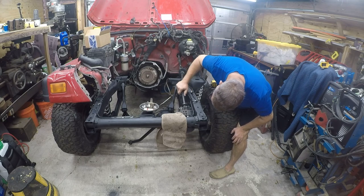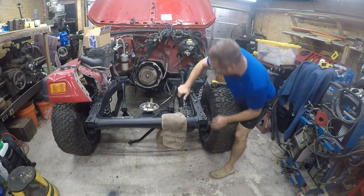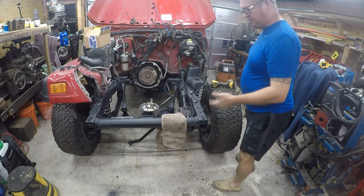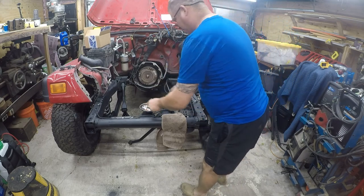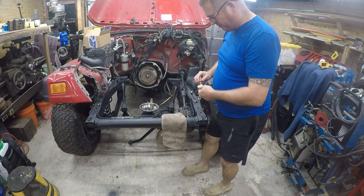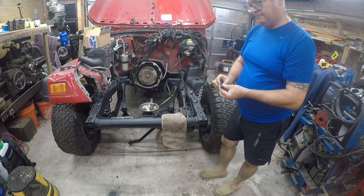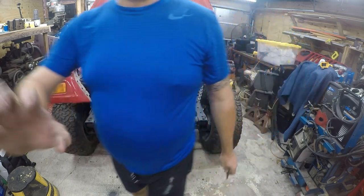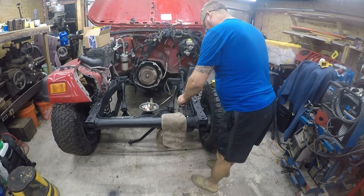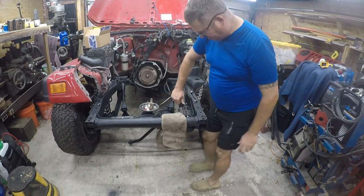There's only one place that this can go on, so no worry about getting that in the wrong spot. Let me check the torque settings. Alright, so it's not a graded bolt, so it just kind of goes in here.